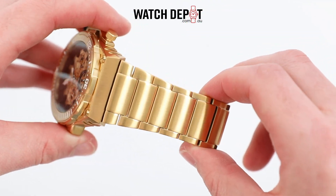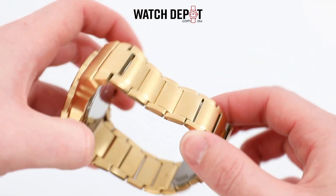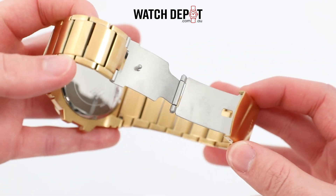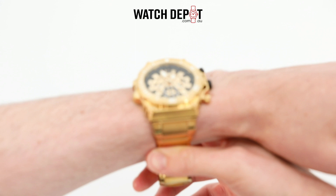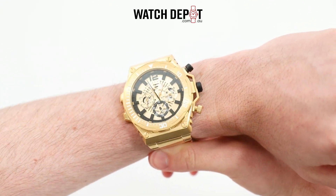The bracelet is quite wide but proportionate to the case size, and the clasp is the usual one-touch 3-fold system. To wear this one, I'd say you'd need a larger than average wrist. To be honest, it looks laughable on my 6-inch wrist, but I wouldn't wear this watch anyway.